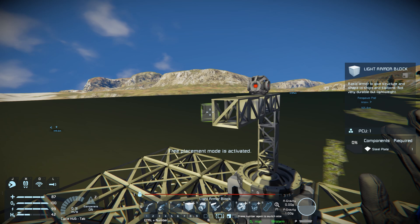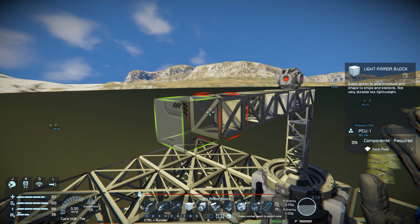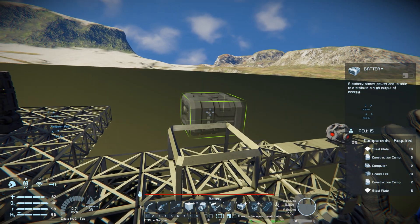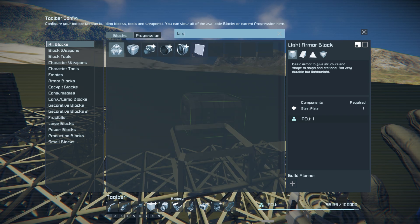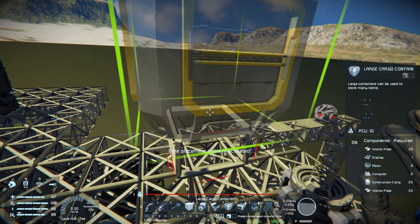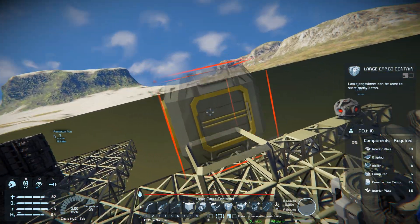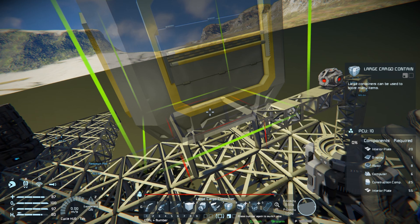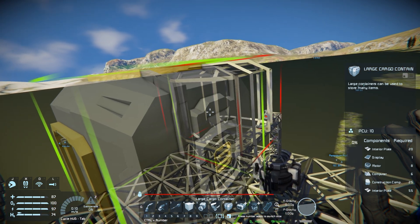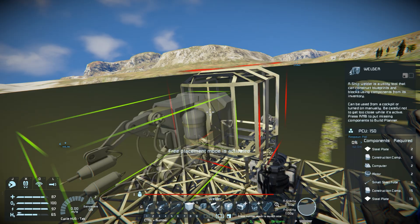So we're gonna go ahead and build our first ship here. I'm just gonna move this out a little bit. We're gonna need a battery, so let's go ahead and grab batteries — I'm gonna put the battery on the bottom. We're gonna need a large cargo container as well, that goes directly on top of the battery. I need to pay attention to which direction these things are facing. And up front we're gonna put a welder — what good is a welding ship without a welder, right?